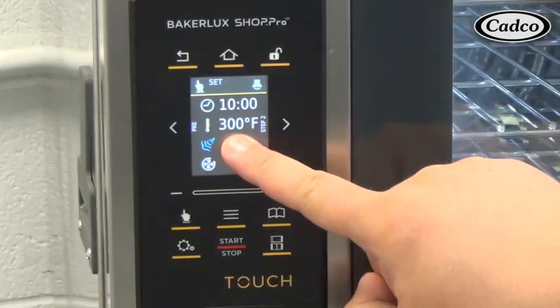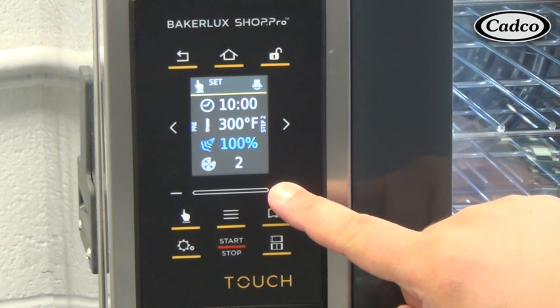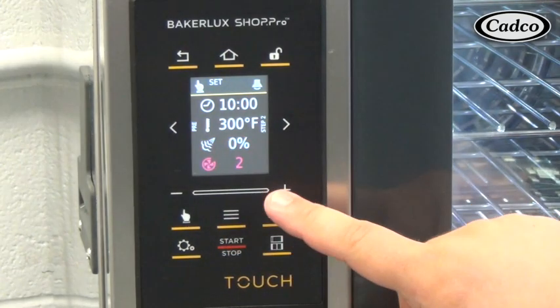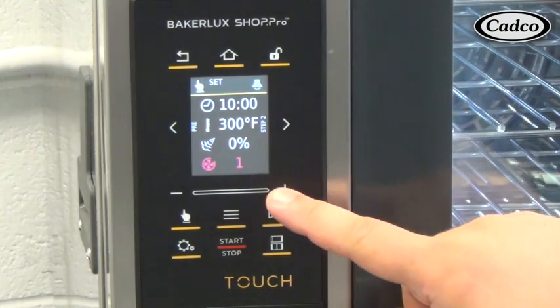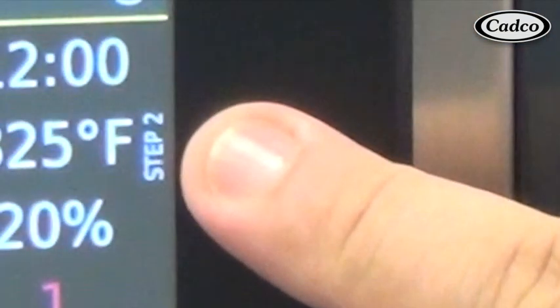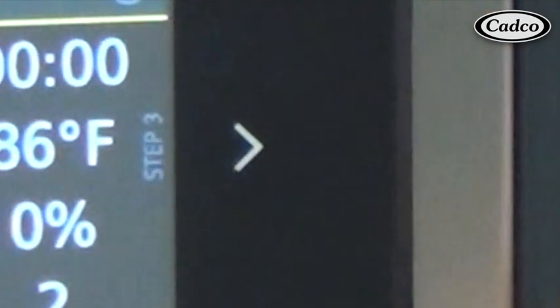To input the remaining parameters, follow the same steps. For humidity, it is in increments of 20%. For fan speed, there is fan speed 1 and fan speed 2. Number 2 is regular fan speed, or default, and number 1 is lower fan speed for looser or higher viscosity products. If more program steps are desired, hit the right arrow button, also indicated by step number 2 wording, and repeat the program parameters input process.